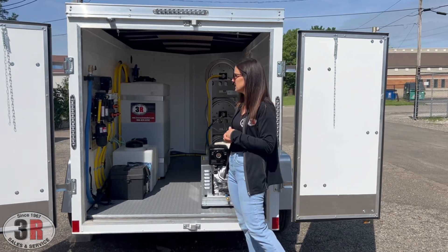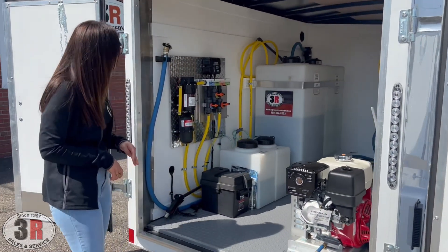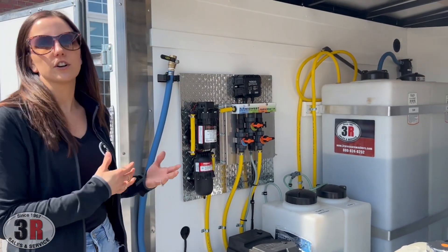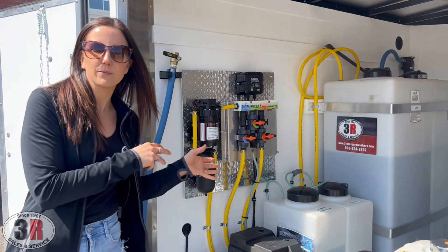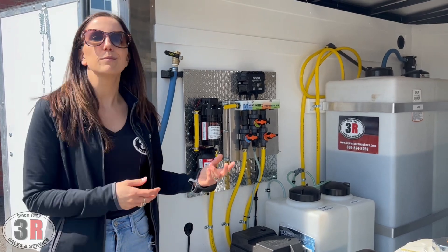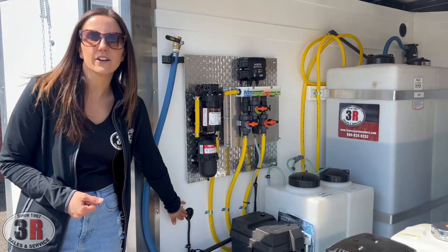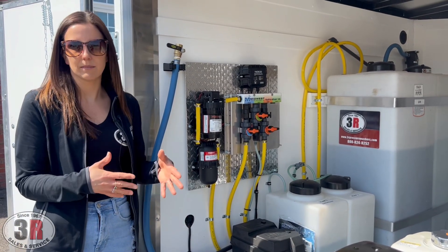The soft wash system is just to the side here — it's 100 psi, seven gallon per minute. We have our 12 volt powered pump, powered by the deep cycle battery below. To charge that battery we include the NOCO charger, which also maintains the battery — so if it's going to be a while before you use it or you have it in storage, you can plug it in and it works as a battery maintainer. It's chargeable from the exterior of the trailer: there's a port right here where you plug in a 115 volt outlet and can charge it while the trailer is completely closed and locked up.